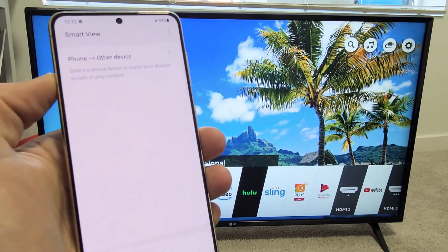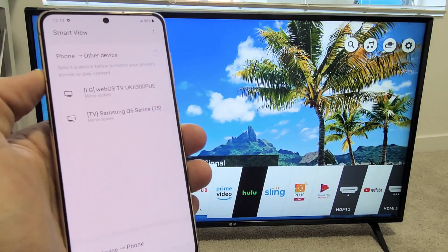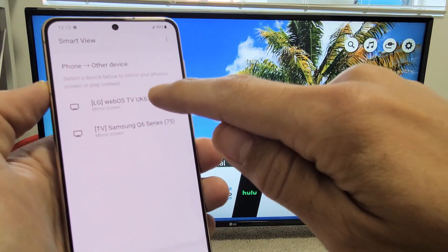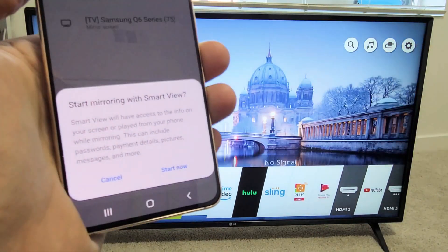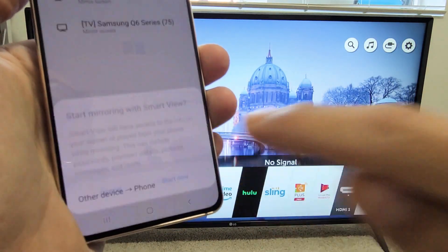Tap on Smart View and it should find your LG Smart TV. There it is — my LG WebOS. This is mirror screen, so go ahead and tap on that. You get a message: 'Start mirroring with Smart View.' Tap on Start Now.